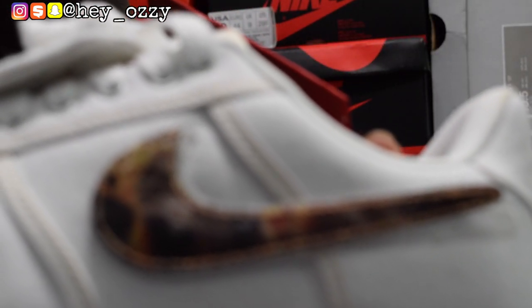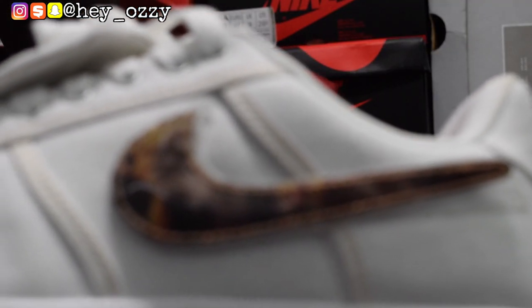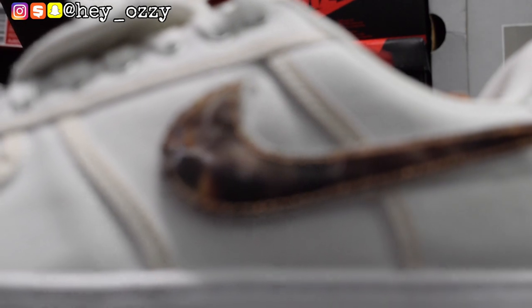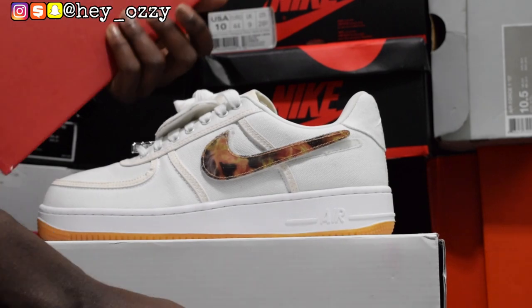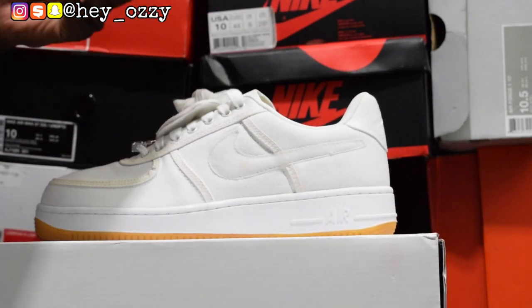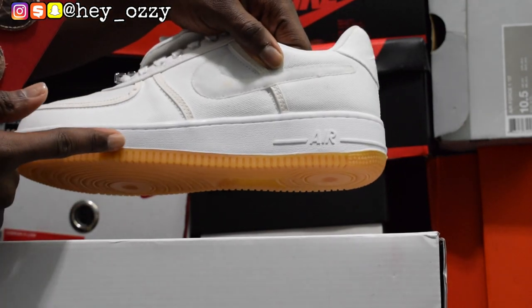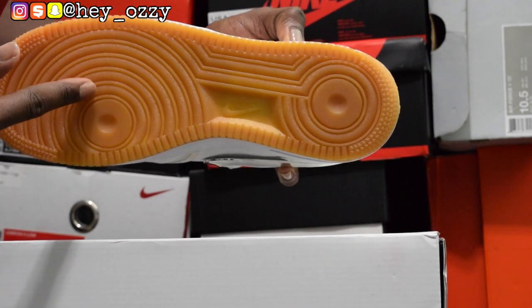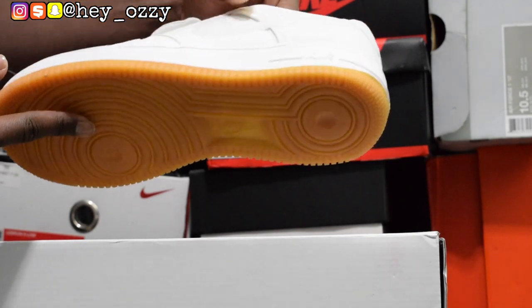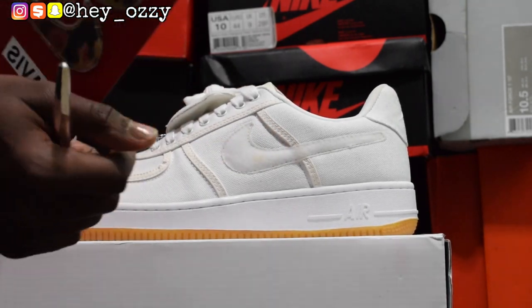My camera is having trouble focusing — there it goes. The other features on the shoe that I like: it has a gum bottom, as you can see right here. The bottom is this brown color — that's what gum bottom means. And the swoosh here is like a Velcro material, which is pretty cool.